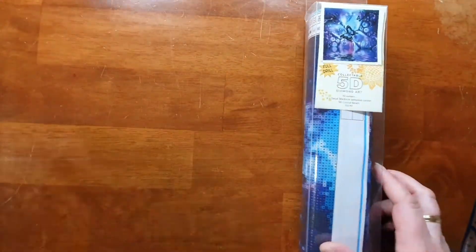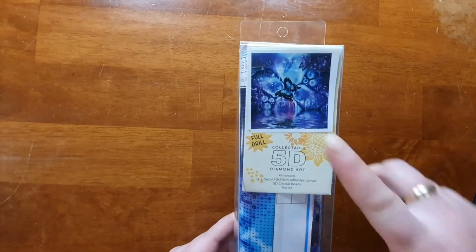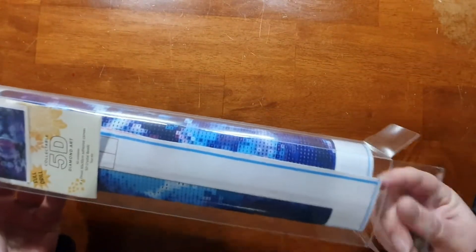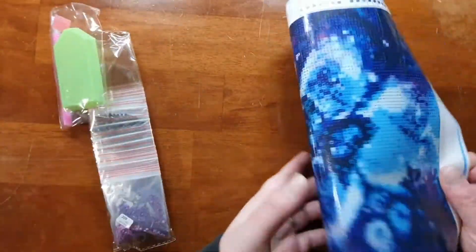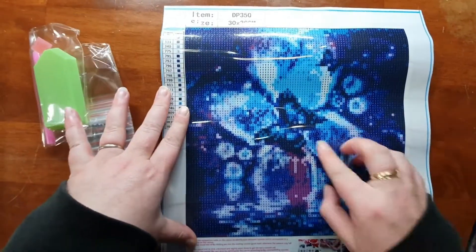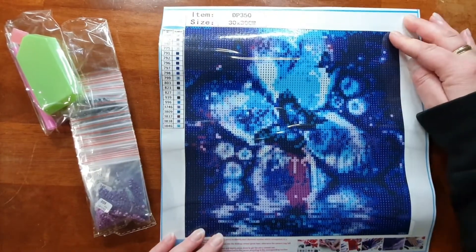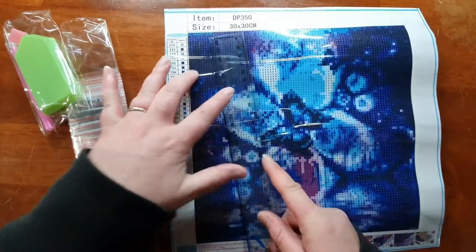Let's focus on this one first — it's just some butterflies, there's two: a little butterfly and a big one. Let's see what's inside. Okay, so they're a round drill. There's the one butterfly and that would be the second butterfly. Should come out fairly okay for a small kit.